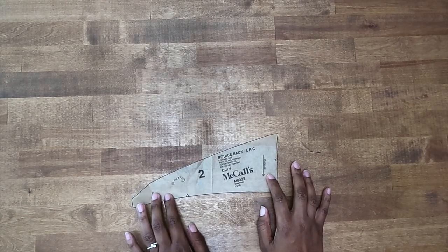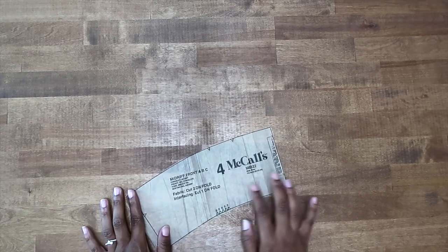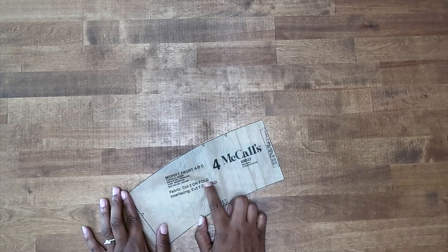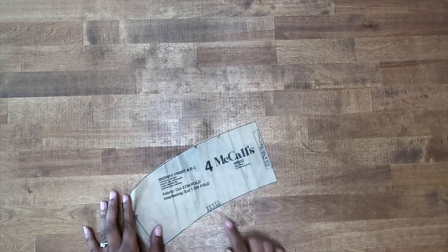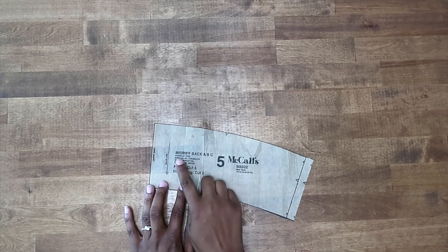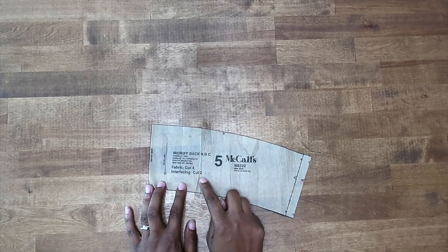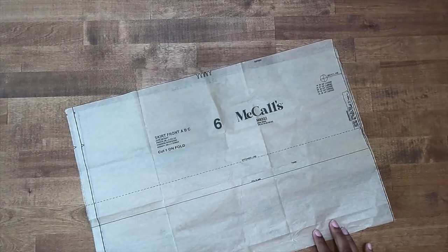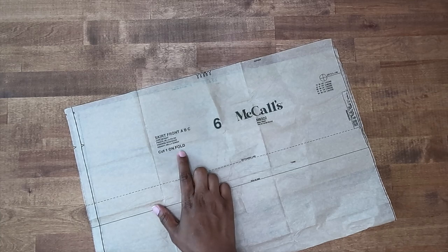Let's review the pattern pieces we're going to need to cut out for View C. We will need pattern piece number two — this is the bodice back, we need to cut four. Pattern piece number four — this is the midriff front, we need to cut two on the fold of fabric and one on the fold of interfacing. Pattern piece number five — this is the midriff back, we need to cut four from fabric and two from interfacing. Pattern piece number six — this is the skirt front, we need to cut one on the fold.